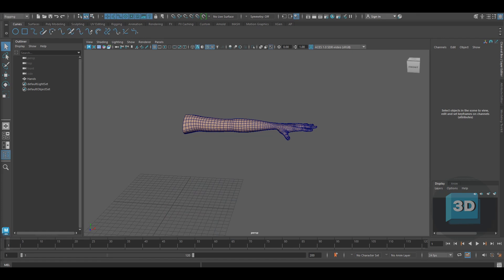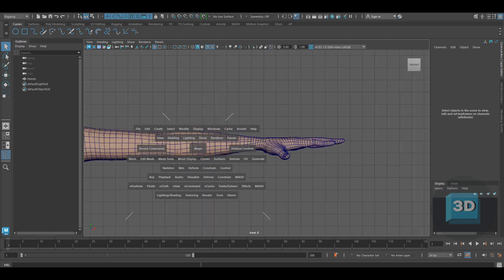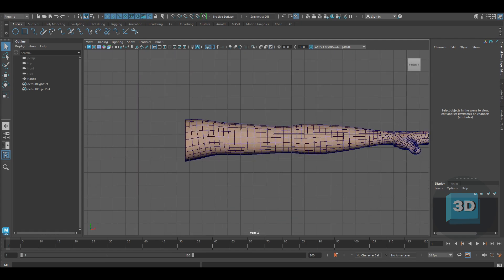Hello guys, welcome to my channel. Today I will be showing you how to create an IKFK rig in Maya. I will be using an arm model to give you an example of how to set up the IKFK.